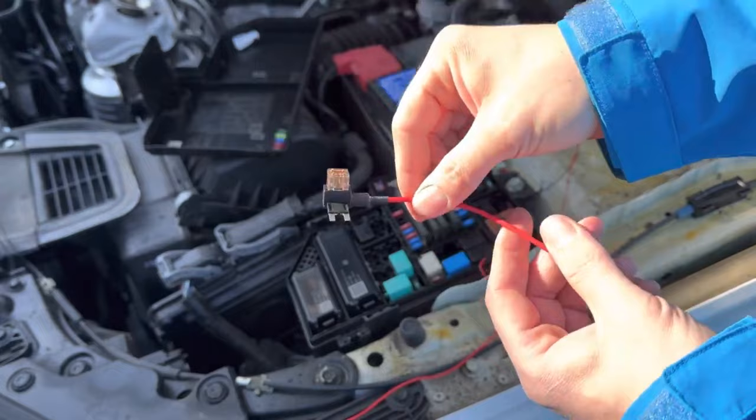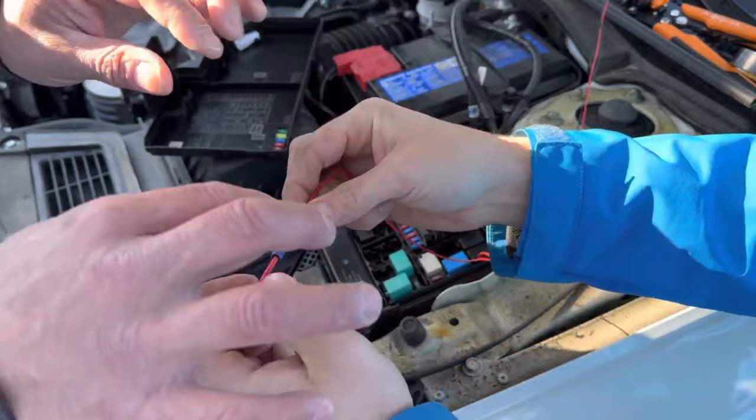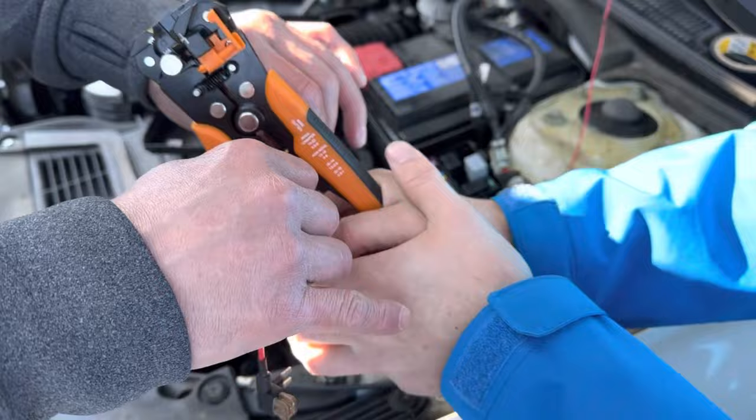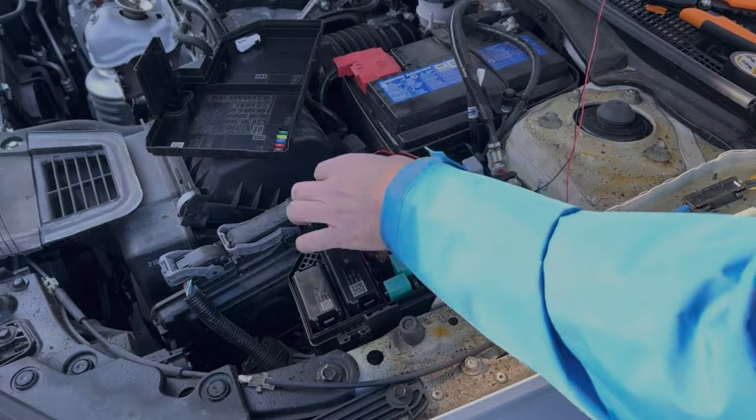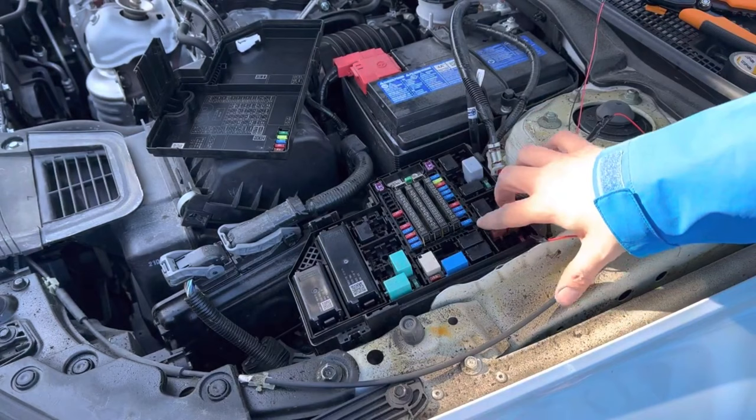Next we're going to grab our piggyback fuse — or add-a-fuse circuit — and attach our red wire to that. I'll put a link in the description for this one. We're just going to put our wire into the connector and crimp it down, then seal the connection up with some electrical tape for added measure.